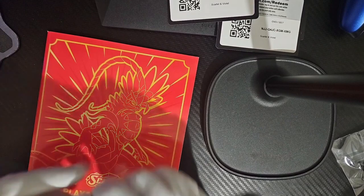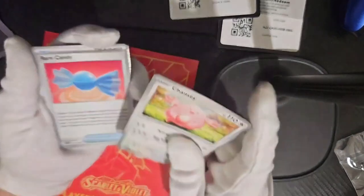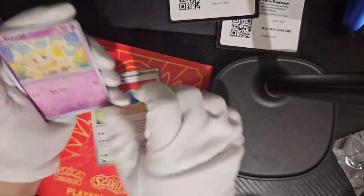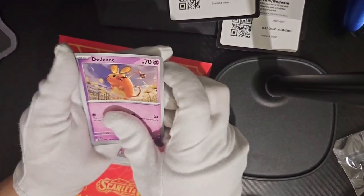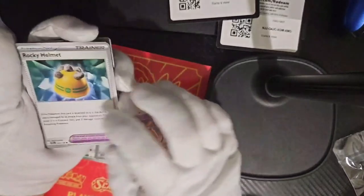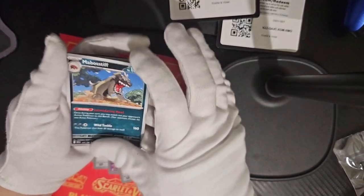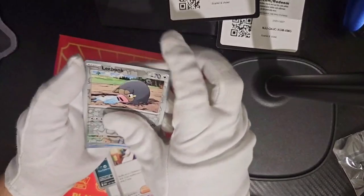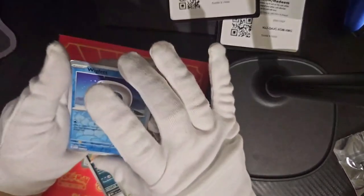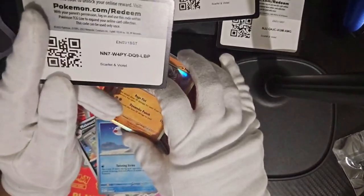So we've got one last pack. It does seem like these packs may be — well, maybe I've just got bad luck. But you know what, this has been fun. So we've got a Chancer, a Rare Candy, Fido, Dende, Rocky Helmet, Masked Bolstiff, a Miriam, Lechonk, another Wiggler. And last but not least, Annihilate. And that's the final card.